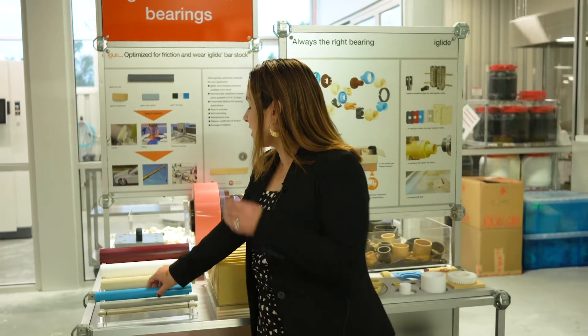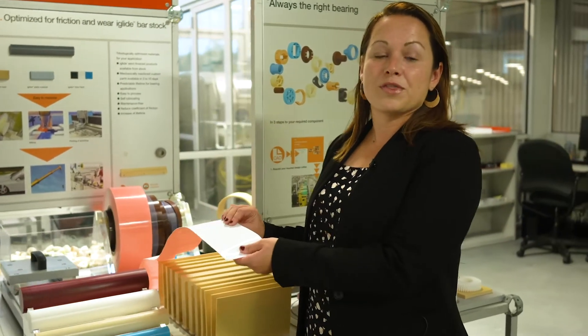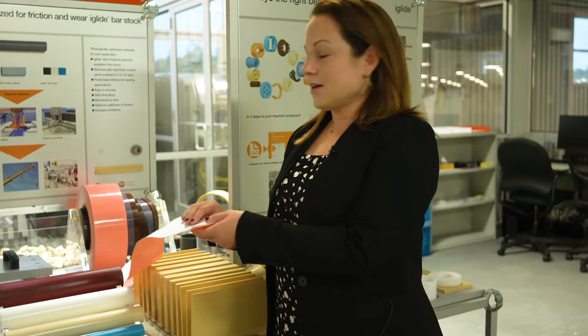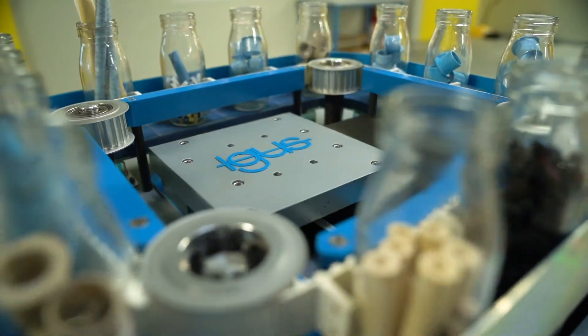In addition to that, in our semi-finish line we also have Tribotape. Tribotape is available with or without adhesive and can be die cut. You can see some examples on the moving table behind me. We've got some plate stock and some Tribotape moving along, keeping everything completely wear resistant, FDA compliant, with high chemical resistance and high temperature ratings.